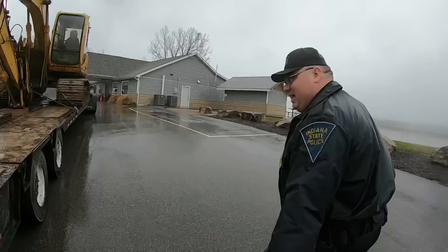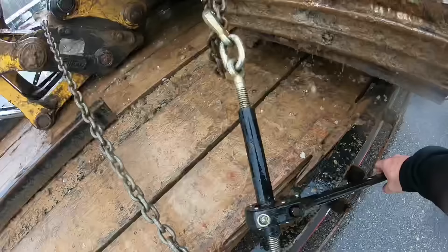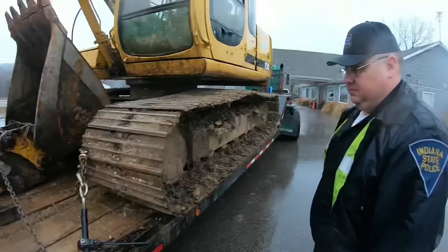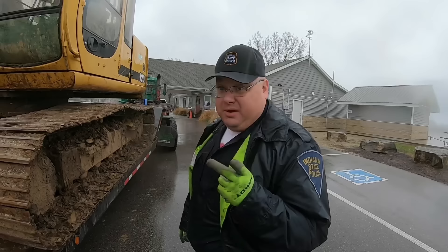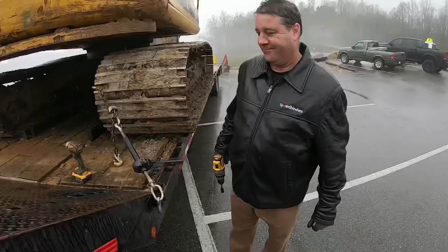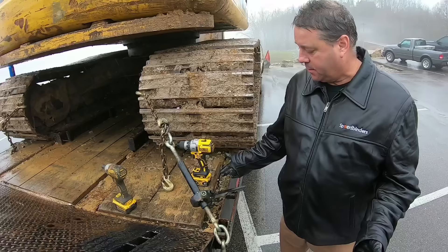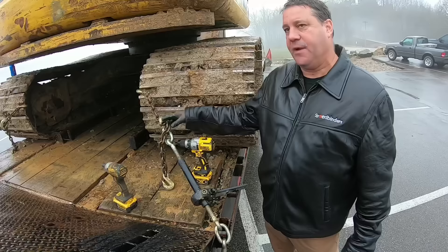Huge thanks to Officer Hoover for answering questions — I'll put a link to his Facebook page in the description. Now we have Steve from Speed Binders here to go over the binders with us. These are the Torque Drive 9200s — it's a three-eighths by half-inch binder, DOT approved, fits three-eighths and half-inch chain, and also fits five-sixteenths chain.